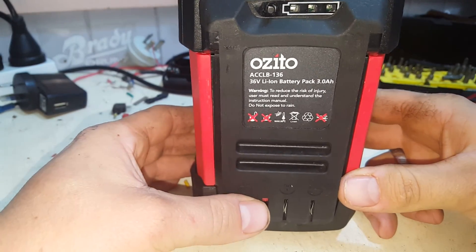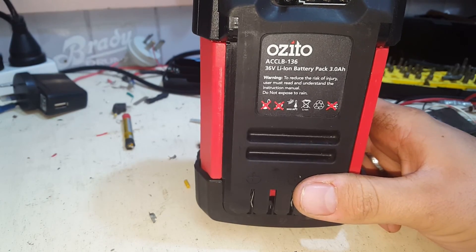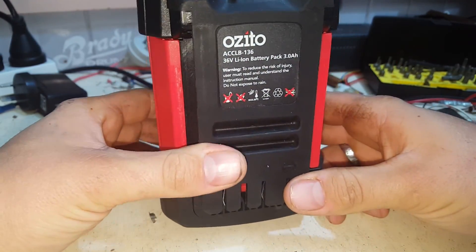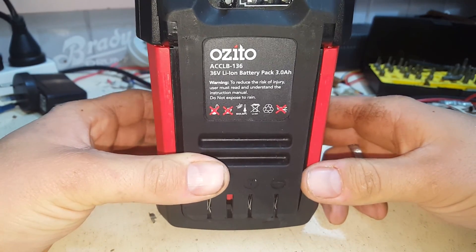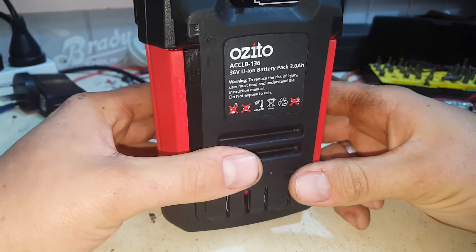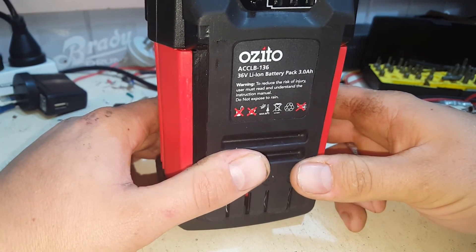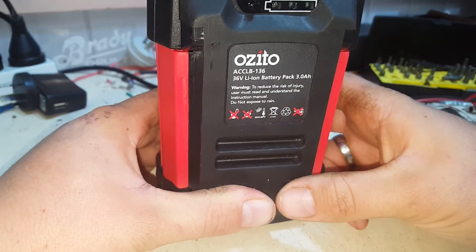Curiosity got the better of me, so let's make a video on what's inside one of these. This is a 36 volt 3 amp hour OZ2 outdoor power equipment battery pack — it came with my blower and whipper snipper line trimmer. Like I say, 3 amp hour, 36 volt, with a nice little indicator on it, and it should be stacked full of 18650s.